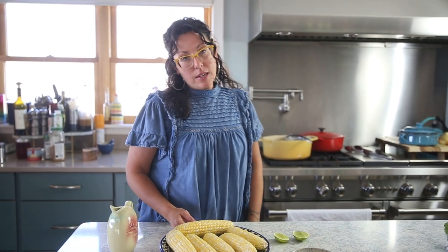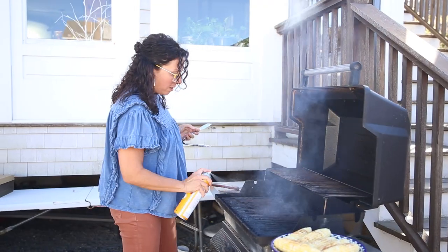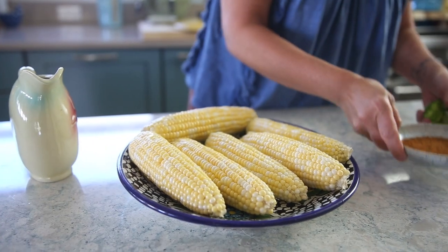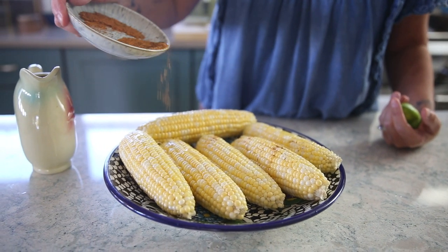What would Cinco de Mayo be without a grilled corn and black bean salad? I'm going to season this corn, take it out to the grill, squeeze some fresh lime, and just sprinkle an all-purpose rub on there.